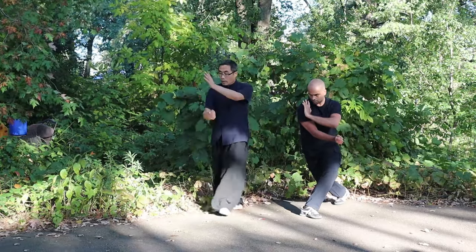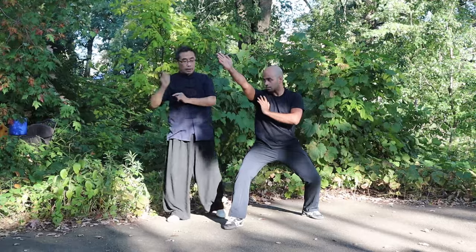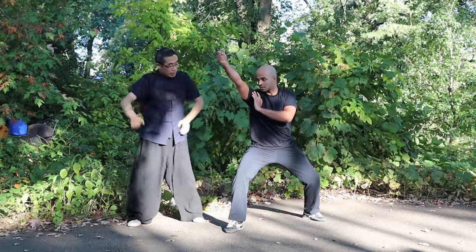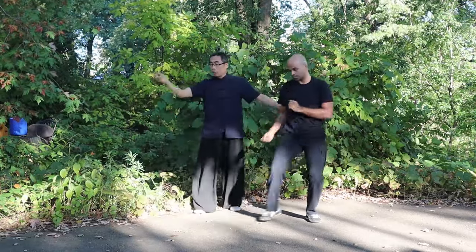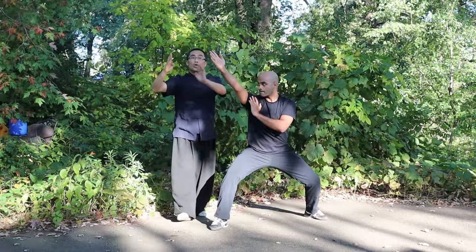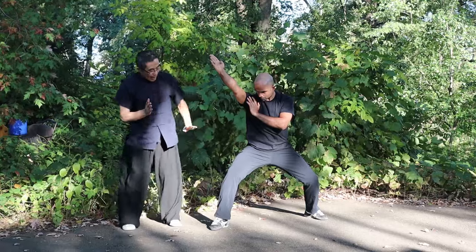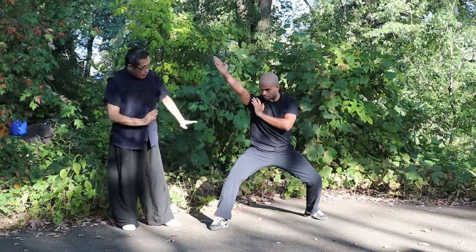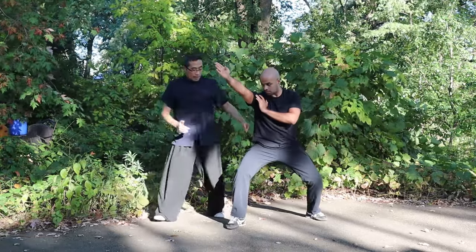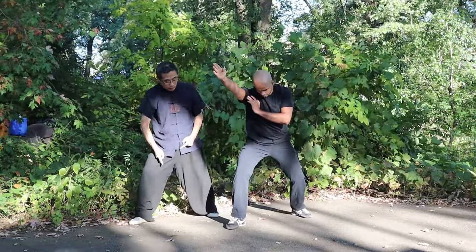Very good. For the next movement, you can use the palm or fist. Let's do the fist first — one, two, three. Now let's change the fist to palm — one, two, three. If using the palm, you should hide the thumb. Also, shift the weight back a little bit, and the distance between the feet should be smaller. The alignment between the feet should be forward-backward, not open to the sides. Yes.